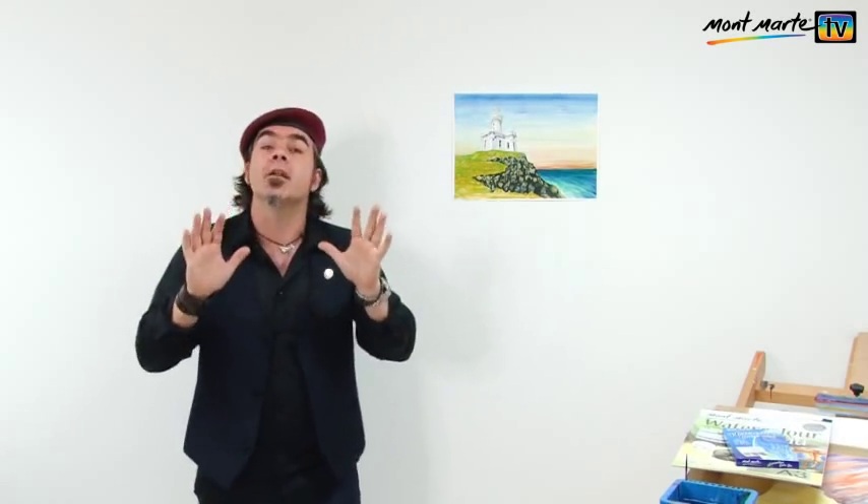The other day I was down at Byron Bay on a camping trip and I took a day trip to the Cape Byron lighthouse. Did you know that that lighthouse is over 110 years old and located on the most eastern point of Australia? I took my sketching pad with me and some watercolours and I created a quick study on site. So today we're going to be creating a more developed version of that study.